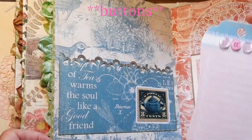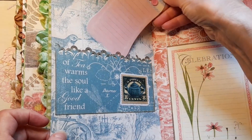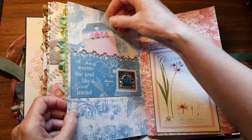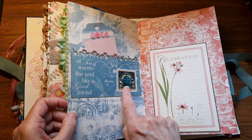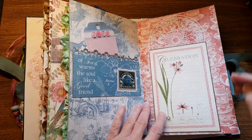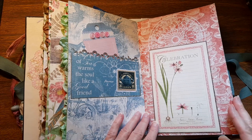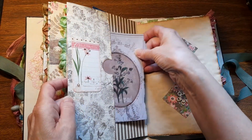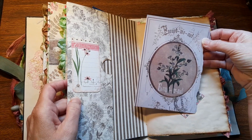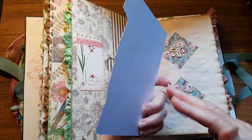Look at the little beads — those are super tiny beads! Love the pink and mint green together! There's a postage stamp! 'Tea warms the soul like a good friend' — how true! That's pretty! 'Forget-me-not!' That's cool how you've cut that like that — torn edge!